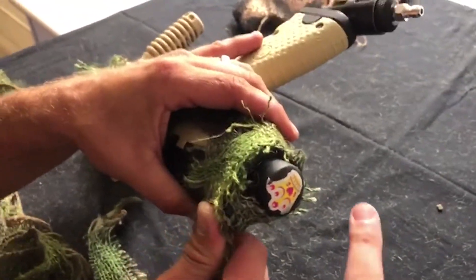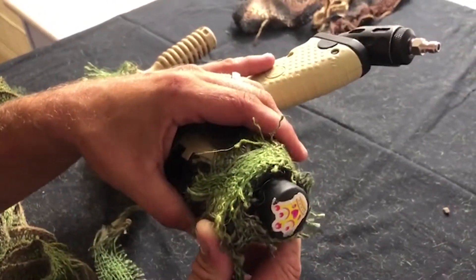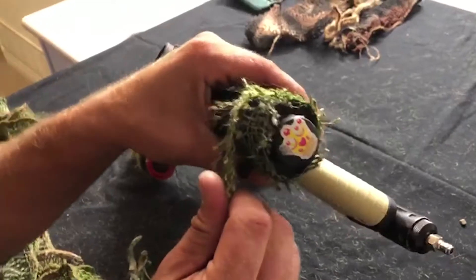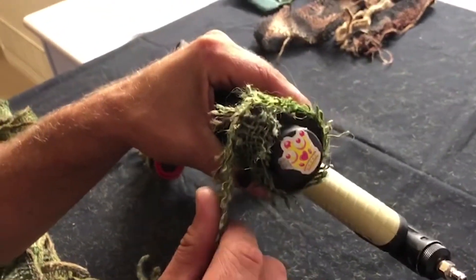In case you're wondering, this piece right here is what my niece gave me — from her four-year-old heart she said it would protect me. So watch out, boys and ladies!